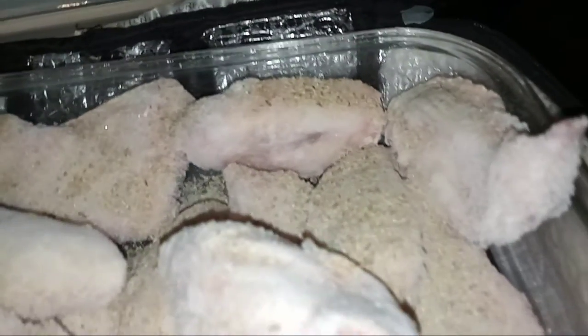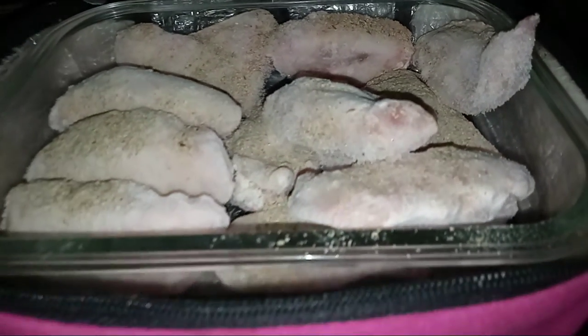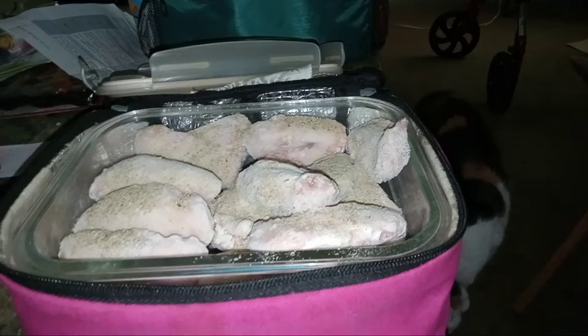Order through their website and use discount code RICKM to get 20% off. You can see how the chicken is frozen — you can add any type of spice you want. If you want to eat healthy, this is the way to go.